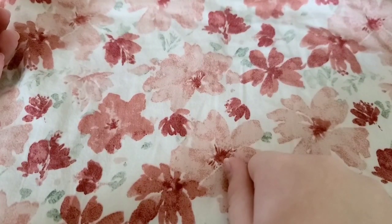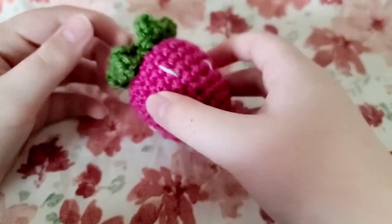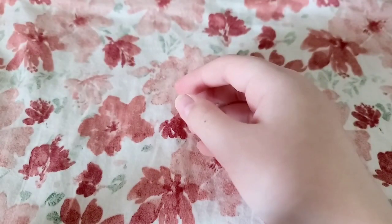Hey guys, today I'm going to be showing you how to make this adorable strawberry plushie and it's so cute. It's very easy and beginner friendly, so let's get started.